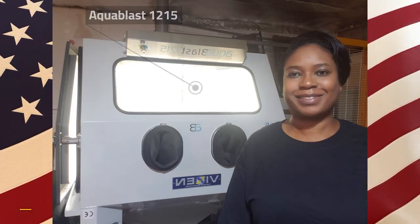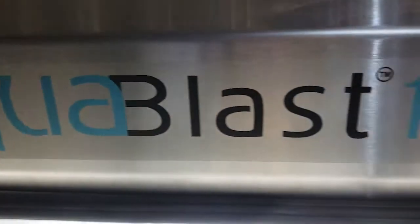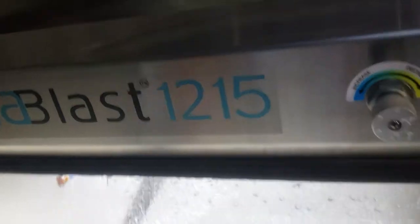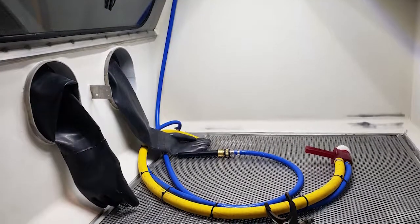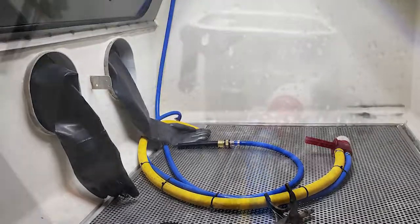We purchased our Vixen Aqua Blast 1215 back in October of 2020. Our unit is mainly used for refinishing motorcycle and automotive parts. We became interested in vapor blasting after noticing the cost and time savings for customers, many of whom are working on DIY projects. These customers were looking for options to recondition their parts, making vapor blasting a suitable alternative for rebuilding components.